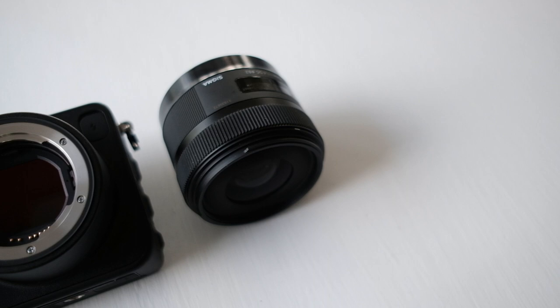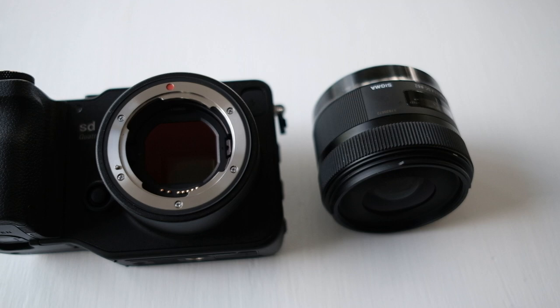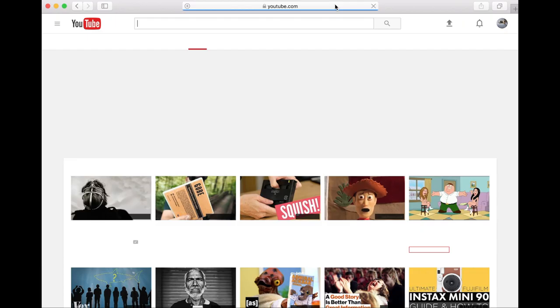If you are after fast autofocus, high ISO, or are more of a 1-in-20 keeper-rate kind of shooter, then you must take my review with some afterthought.